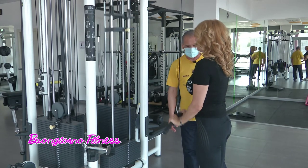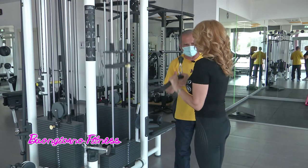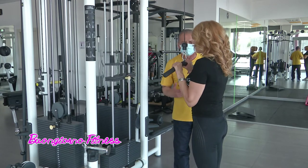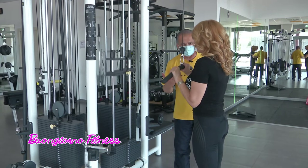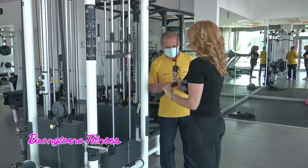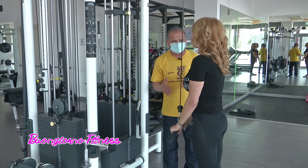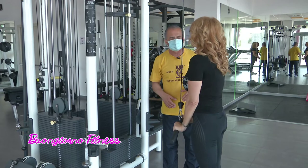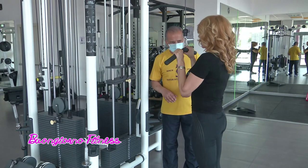Qual è l'utilità di questo esercizio? L'utilità è sempre tonificare tutto il corpo e tutti i gruppi muscolari. I tricipiti sono un gruppo muscolare importante. Nelle donne c'è un'attenzione maggiore per la parte posteriore del braccio, perché è una di quelle parti dove la donna è più sensibile, si possono avere più cedimenti. Quindi tonificarlo diventa fondamentale, ma lo è per tutti.